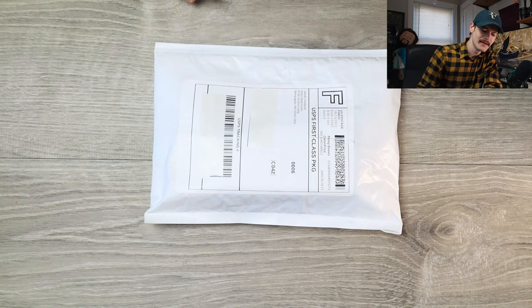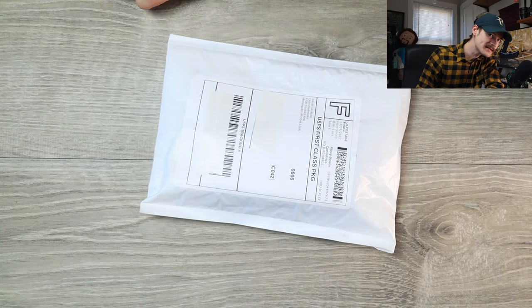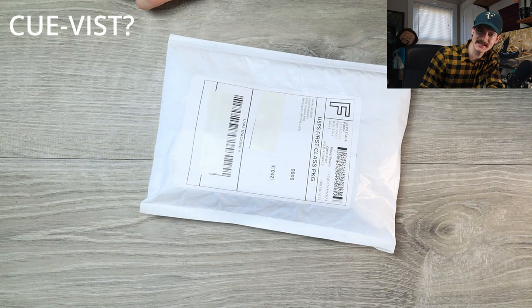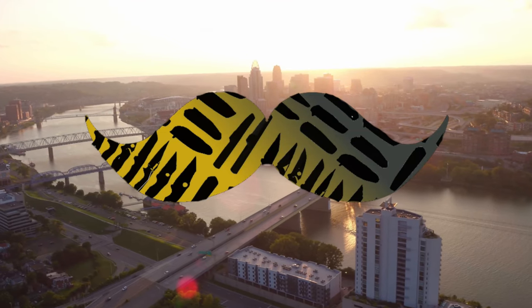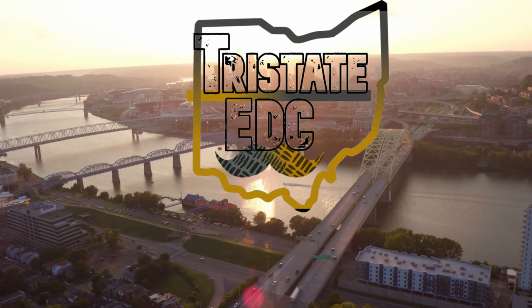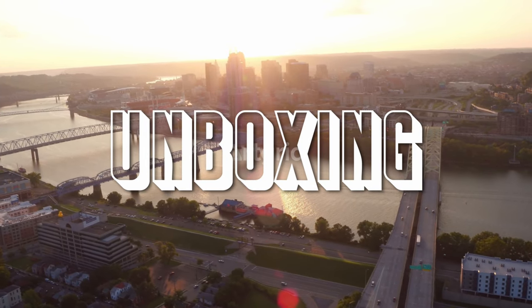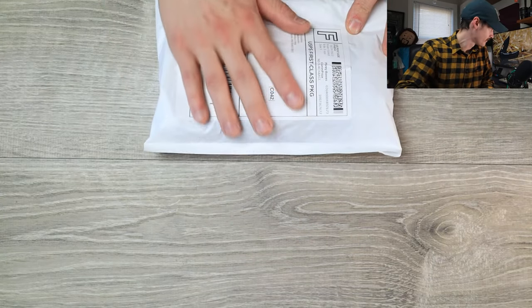Hello YouTube, it's Tristate EDC here again with a box to unbox. This one comes to us from Jacob Lundquist of Kvist Bladeworks — insert brand name here. This is a brand new model from Kvist Bladeworks. I'm going to use the FSD to open it because I love this knife.